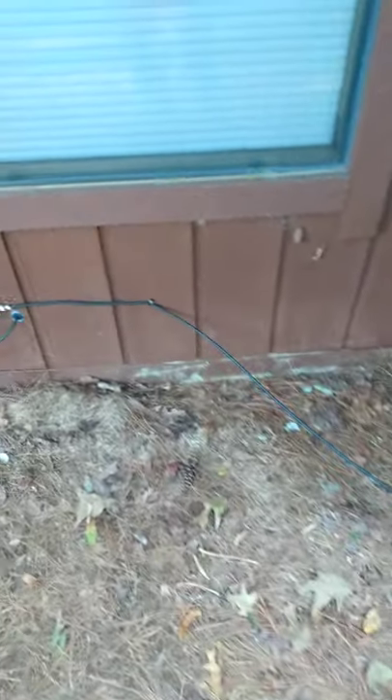Here's a quick shot of basically how we just routed the cable around the house. This is just a quick video to show you that we set it up to get the TV working. In time, we'll make everything more permanent.